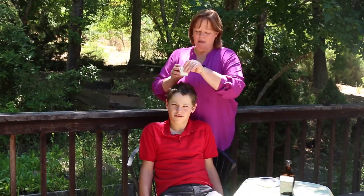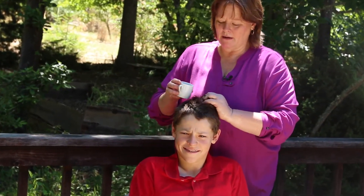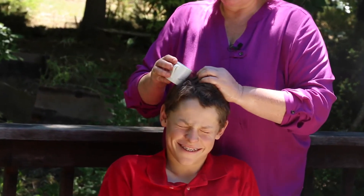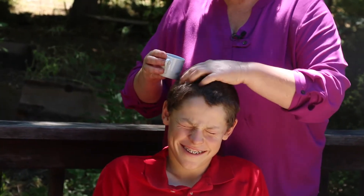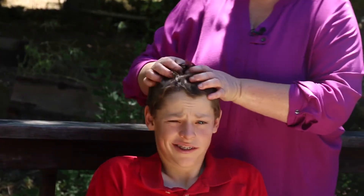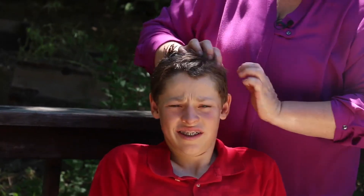So you get your warm oil, pour a little bit on, and just get it into the scalp, making sure it's in all parts of the scalp.